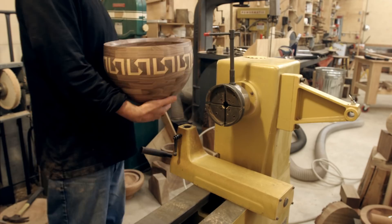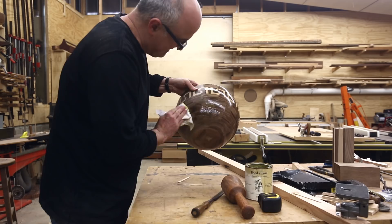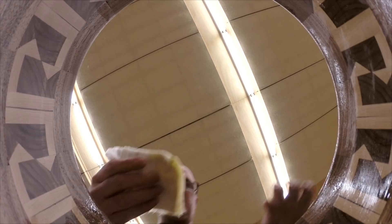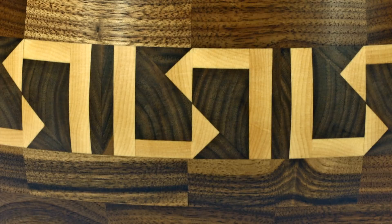Then I turned off the tenon, made the bottom of the bowl, and sanded the bottom. I put finish on using the linseed oil and beeswax mix that I have. I put it on thick at first, let it sit for about an hour, then came back with a clean cloth, wiped off the excess, and rubbed the bowl. Then I let it sit for another 12 hours and rubbed the finish into the wood. It makes a nice, slightly glossy but fairly matte finish that I really like. And that's how it turned out. Thanks for watching.